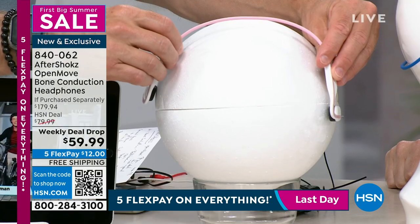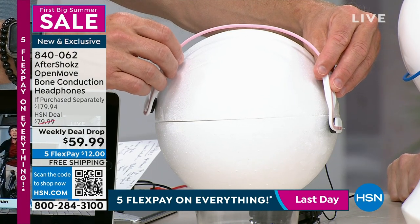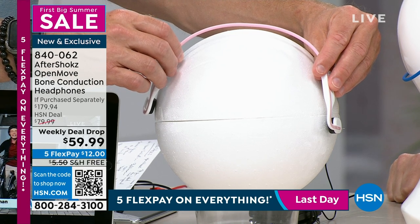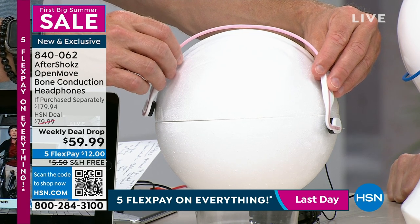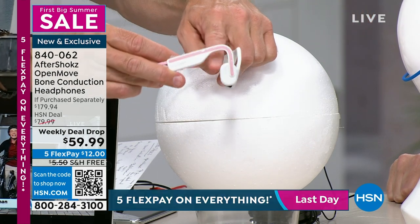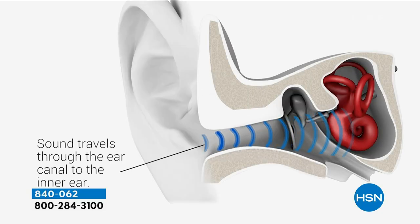By placing these right above your ear — not in your ear — I can listen to music, take a call, sit in a long lecture or binge-watch to my heart's content. Because that hook sits over my ear, I can still hear the doorbell, still hear when dinner's ready.